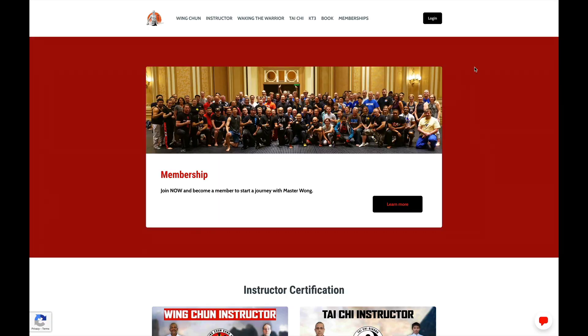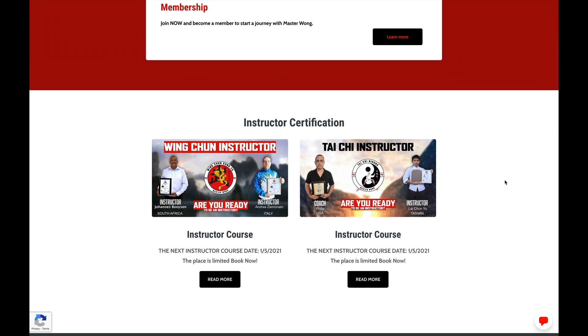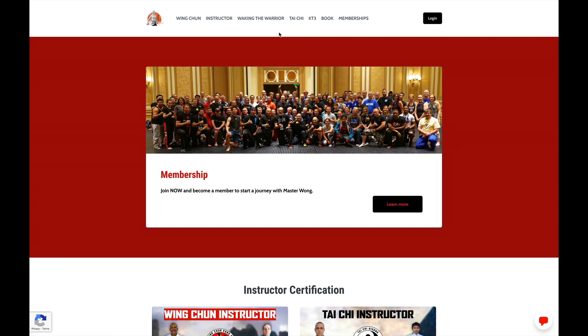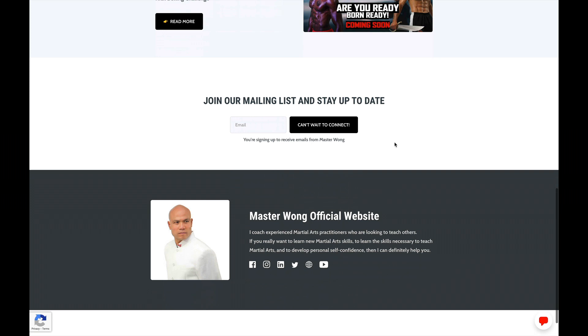If you haven't been to my website yet, this is the Master Wong official website — it will provide you with all the information on the training, instructor program, and everything else. There's a button you can click to send an instant message direct to me, and I will be here to answer all the questions you need. Me and my brother Dr. John are doing a program called Waking the Warrior — go on top, click on Waking the Warrior, and I will have a lot more people coming up.